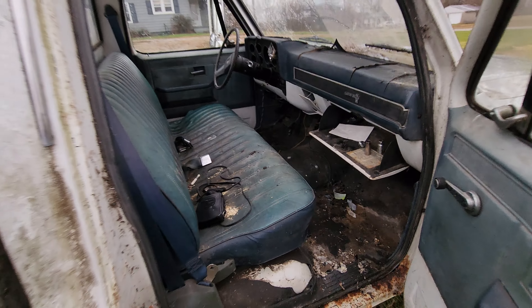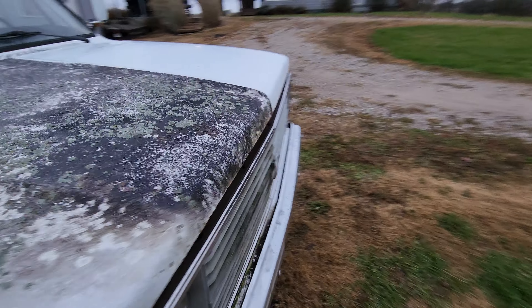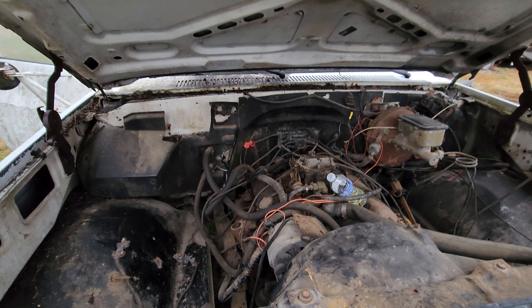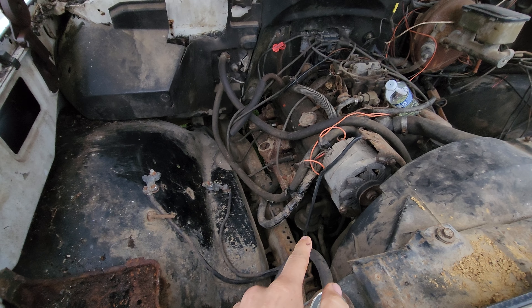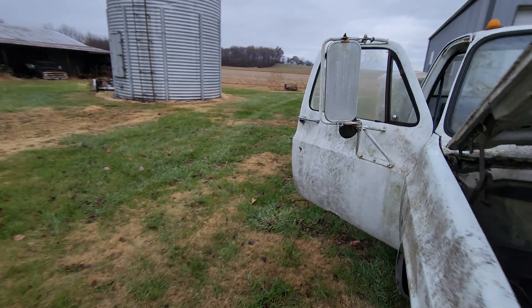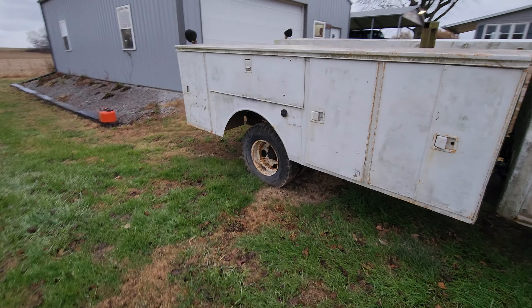Right now trying to get everything cleaned out. I got a couple parts on the way this week to try to figure out what all is gonna be needed. It does run — we haven't drove it down the road yet. I'm gonna swap over to an electric fuel pump rather than this mechanical one, because that one can be pumping. The rear hub locked up — looks like the brakes probably came apart when we tried to move it.